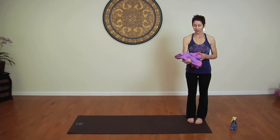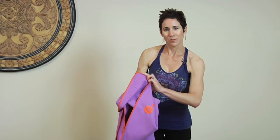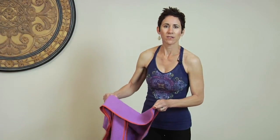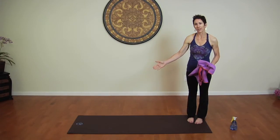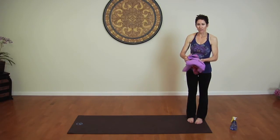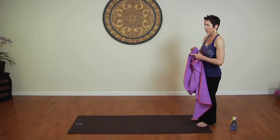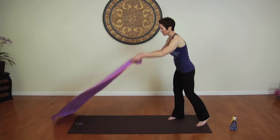This yoga towel that I'm demonstrating with — I really like it. It has these bubbles on it that adhere to your mat so that the towel doesn't move around. If you use a beach towel or something like that, it's more likely to move, plus it won't fit your mat exactly right. This yoga towel, which I use, is called Yogi Toes, and it's designed to fit your mat.